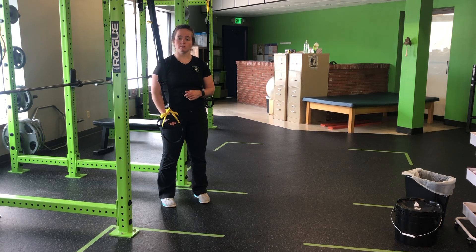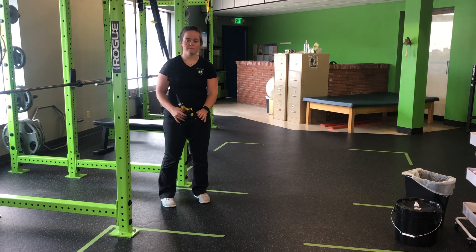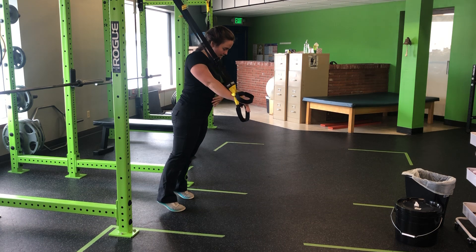For my TRX single arm tall plank, my straps are looped through so I have one handle. From there, I'm going to set in a tall plank position, shoulder blade down and back. Stay nice and tall.